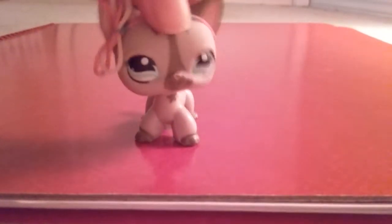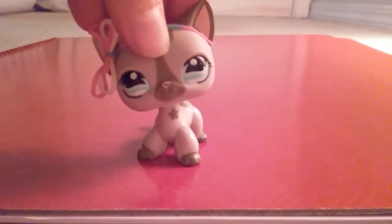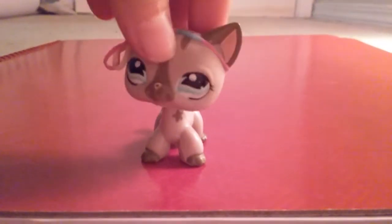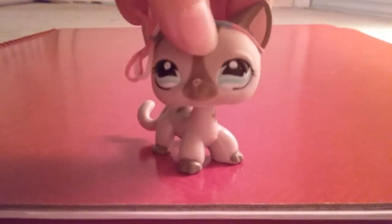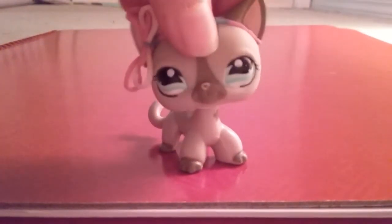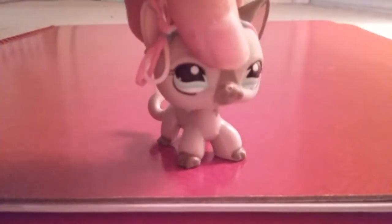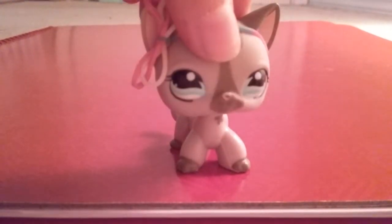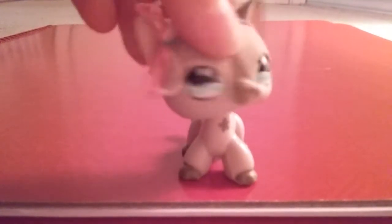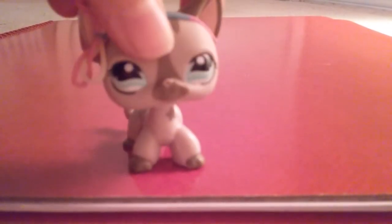Hey guys, it's Jenny here, and today I'm gonna show you how to make slime — or at least I'll try to. I mean, if it doesn't work, no hate please, because I'm just a beginner at making slimes too. But anyways, let's get on to the video!